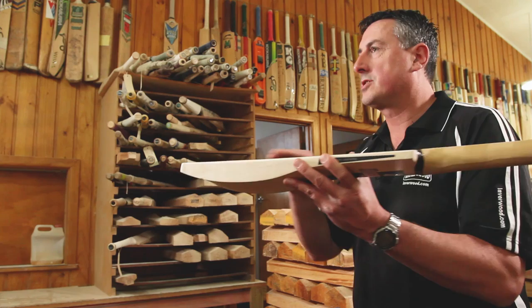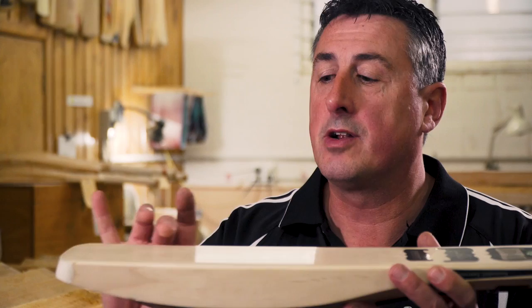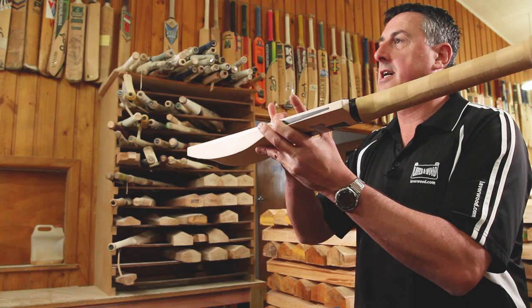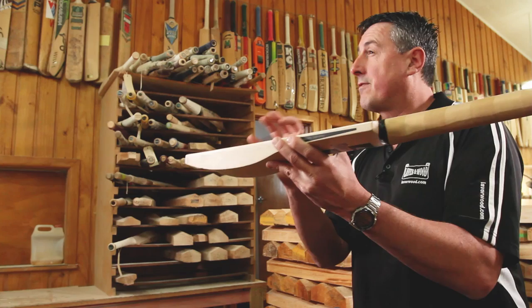There are drawbacks to a bowed blade. When you bow the blade you then press it again after it's been shaped, but you're only pressing the main sweet spot area — not the toe and not through the splice area. So it's really only the sweet spot area that gets the pressure, and hence you get a slightly smaller sweet spot. That's one of the key drawbacks of a bowed blade.